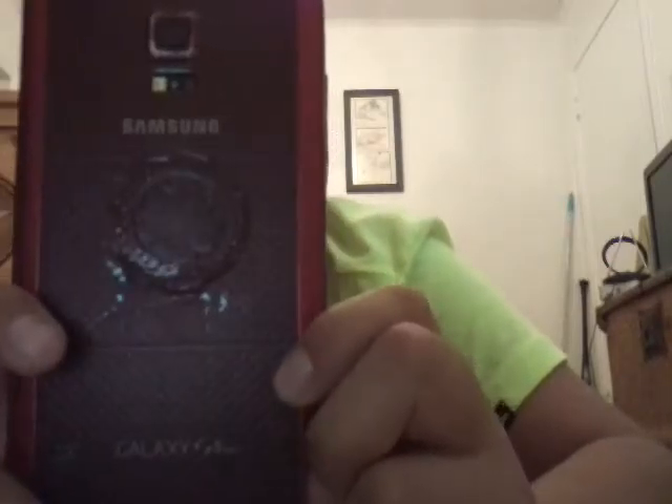Hey guys, I just got through making a video called 'What Is On My Phone,' and I forgot to mention that it's a Samsung Galaxy S5 Sport.